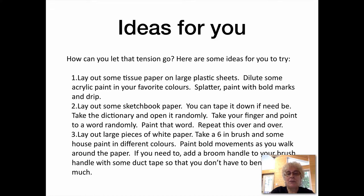3. Lay out some large pieces of white paper — they don't have to be good paper. Take a 6-inch brush and some house paint in different colors or some inexpensive paint. Paint bold movements as you walk around the paper. You can tape it to the floor or to the wall. If needed, add a broom handle to your brush handle with duct tape so that you don't have to bend or reach too far.